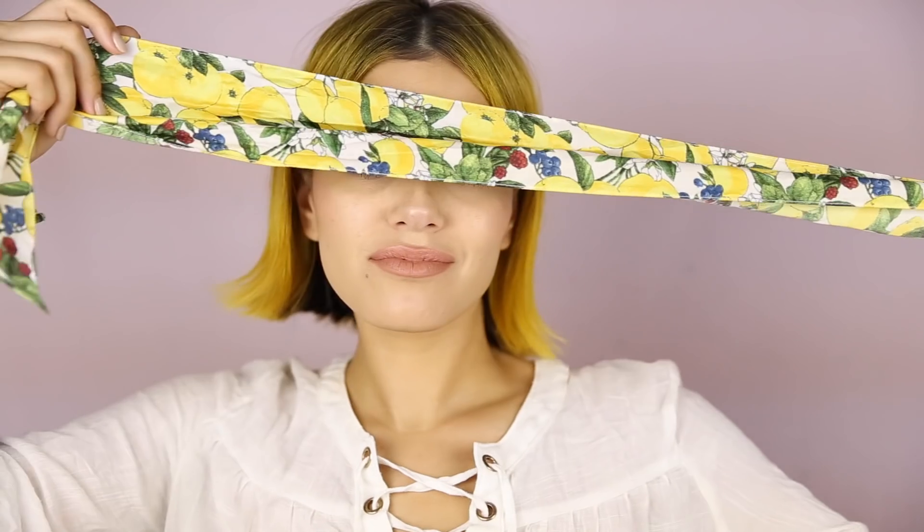Hey guys, welcome! This video is all about scarves and I share three of my favorite scarf hairstyles for short hair. Keep watching.